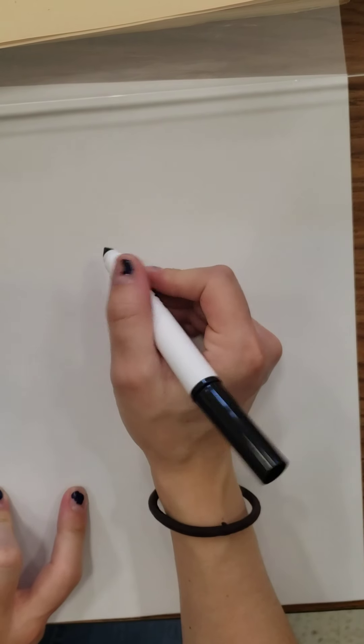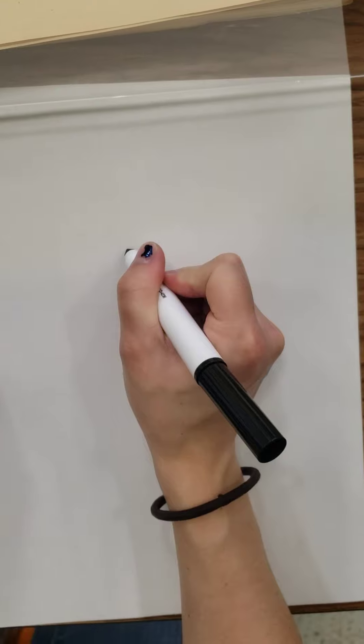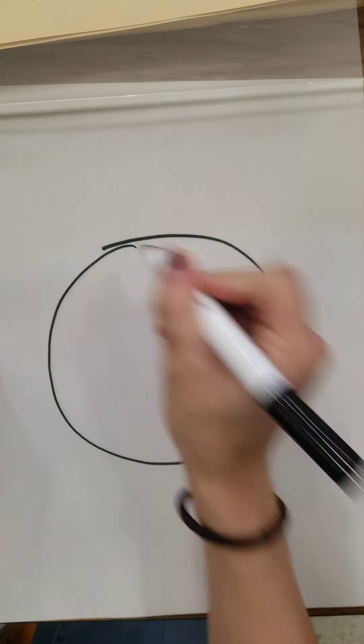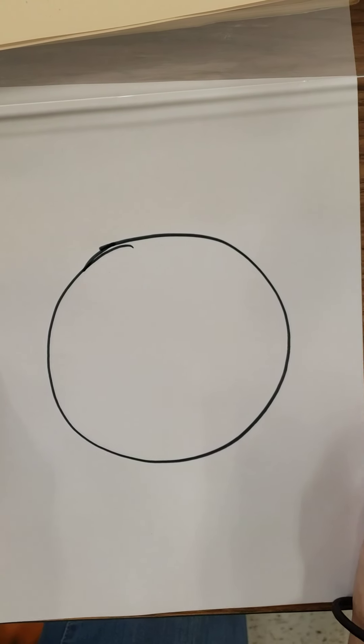So I'm going to start with a circle for the bear's head. Empieza con un círculo para la cabeza del oso.